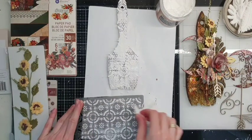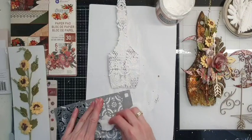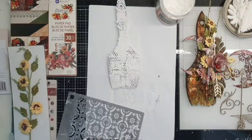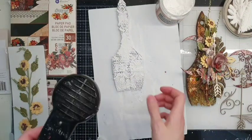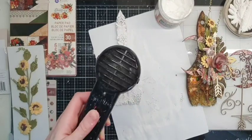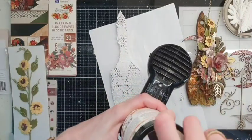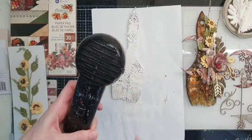Don't forget to clean your stencils just after using them. And we need to dry the brush very well before we apply some colors and paint on it.